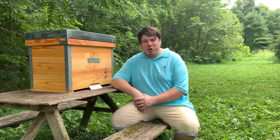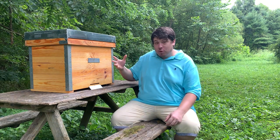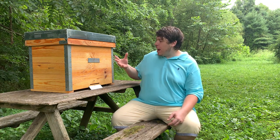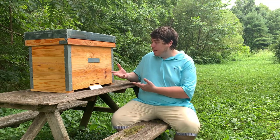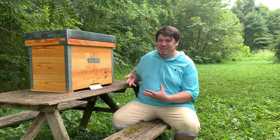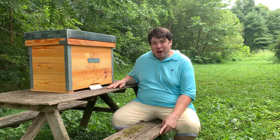Good afternoon beekeepers and bee enthusiasts. It's another great day at the farm. We started this beautiful 14-frame Langstroth hive that we received from Dr. Leo's website, horizontalhive.com, and we thought we would make a video giving our opinions about this hive. Spoiler alert: we really like this hive. We thought we got a very good price for it, so without further ado let's break right into it.